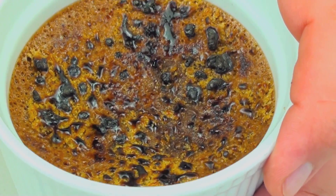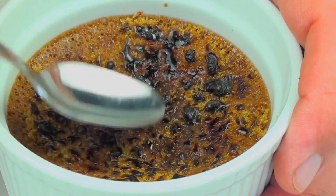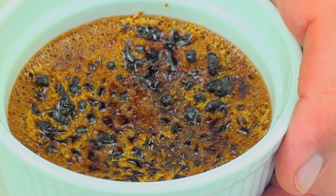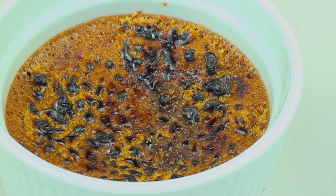And there we have it. Now once it sounds hard on top just like that, that means the caramel has cooled down, it is nice and hard and it is ready to dig into.